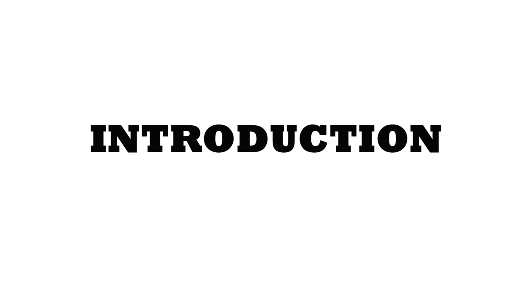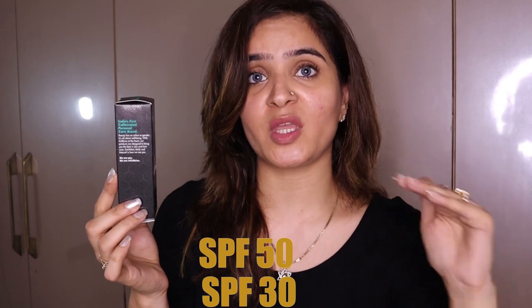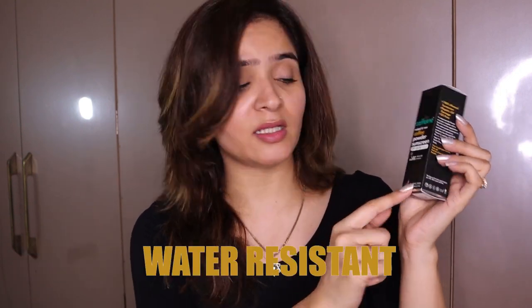Let me give you a little introduction about this sunscreen. This is the M Caffeine Coffee Powder Sunscreen which has SPF 50. There are two variants: SPF 50 and SPF 30. It is PA triple plus, which is an absolutely gorgeous rating, and it has UVA and UVB protection, making it a broad spectrum sunscreen. It is also water resistant and mattifying.